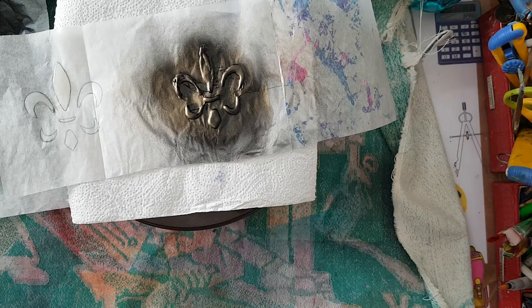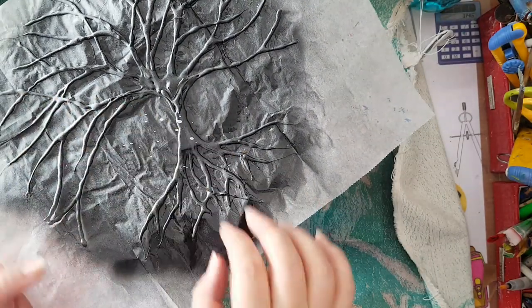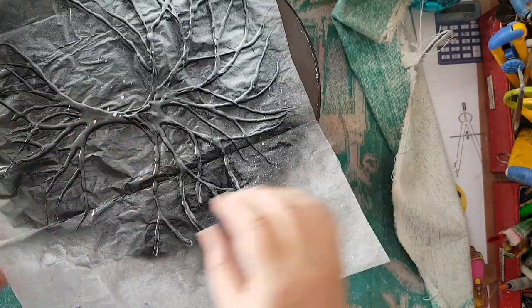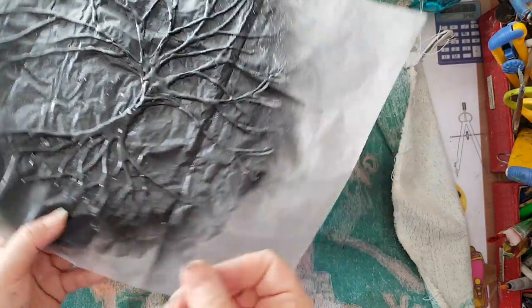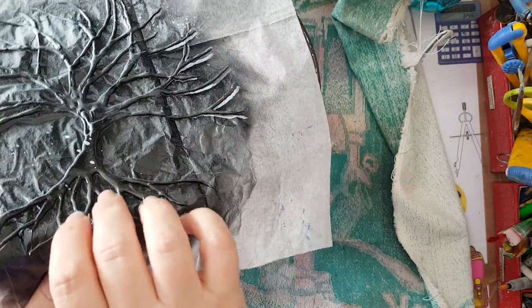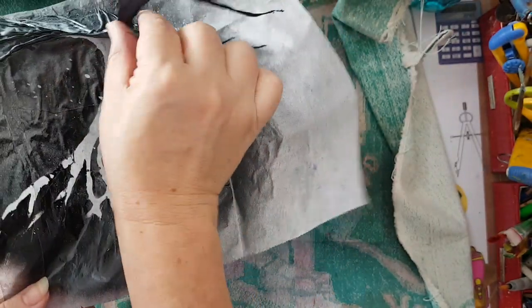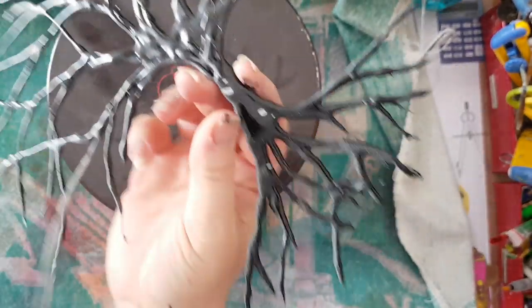When everything is dry you peel it from your baking sheet or parchment paper. It's still a little bit wet but I'll take it out just so you can see. It's sticky and still wet as I said — that's why it's better to peel it first and then spray it on another surface. Here it is — one of the branches just broke, it doesn't matter.